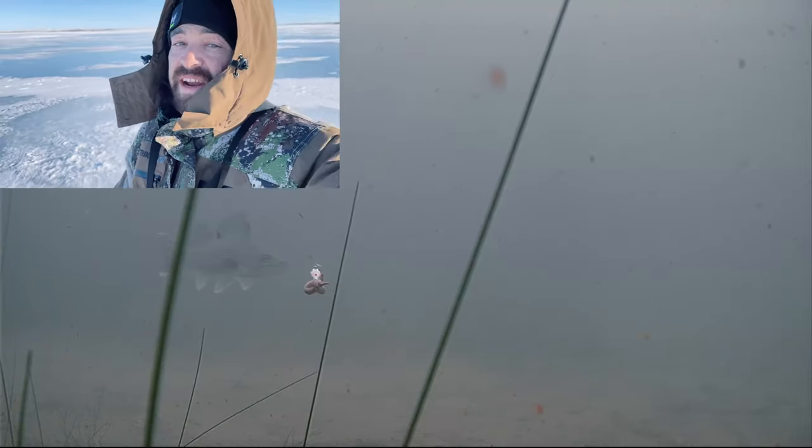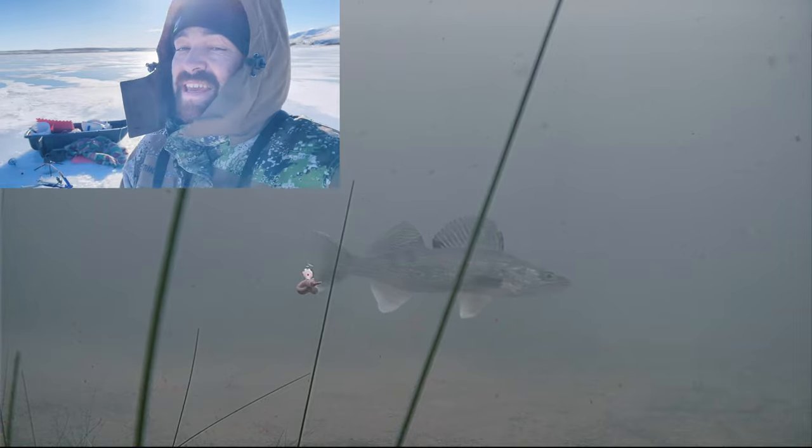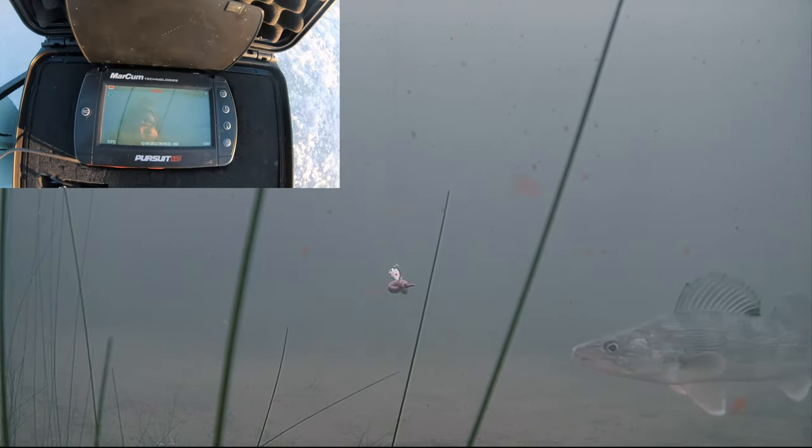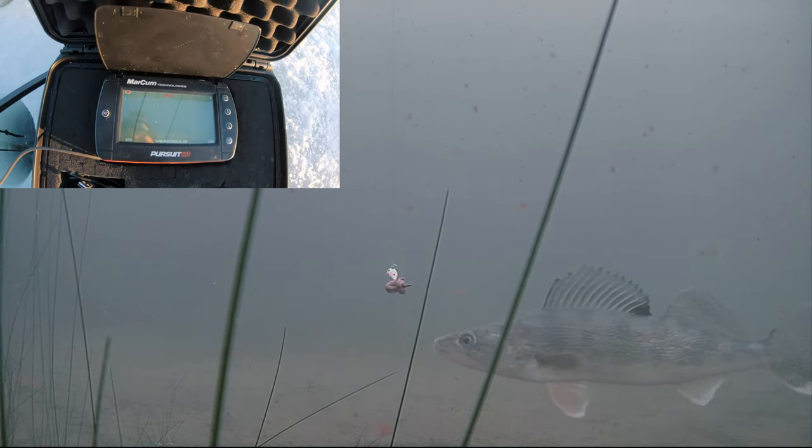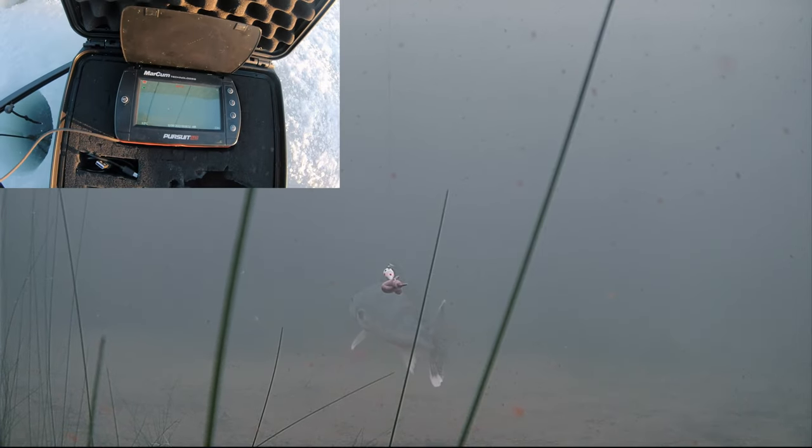We got pretty lazy right now. We got both jaw jackers set up — one there, one there. We got the Markham HD Pursuit filming at a crisp 1080p. We're gonna watch that — oh my god, there's a fish! A walleye just swam by! We know the walleye is still shallow. That's one of the best things about these cameras — they may not be biting but we know they're shallow, so we're gonna relocate our second rod.